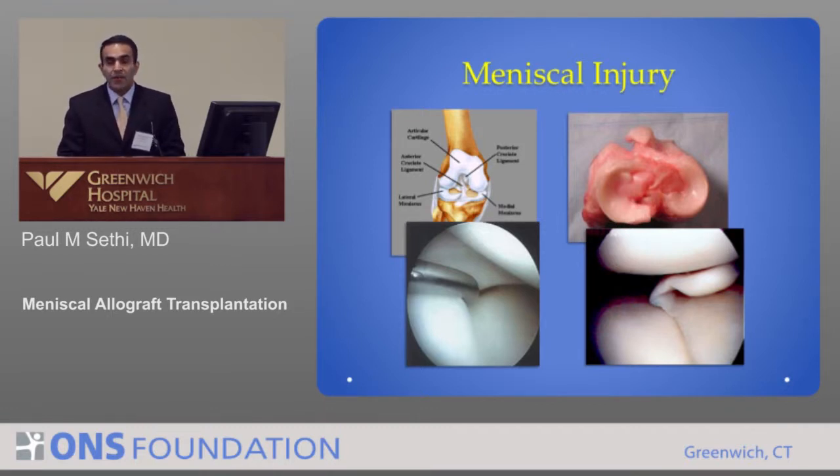Here's an example of a healthy meniscus that I see at the time of surgery. I've got a probe on the meniscus and I'm pulling on it — you can see it's nice and not torn. In contrast, there's this flap, this tear here, and that tear can cause catching and pain.